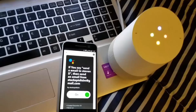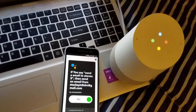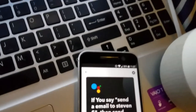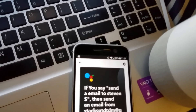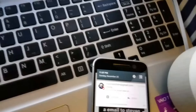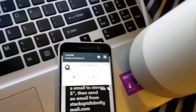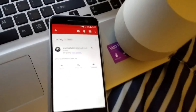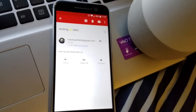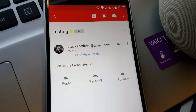Okay Google, send an email to Steven — pick up the bread later on. Okay, email sent. I don't know if you can see, but the email came through, subject: testing, body: pick up bread later on.